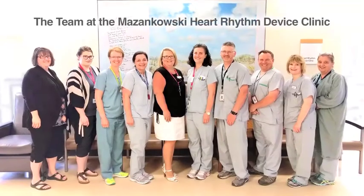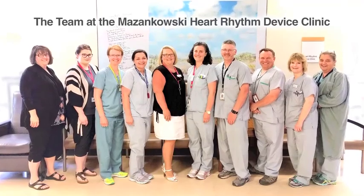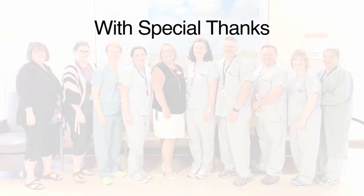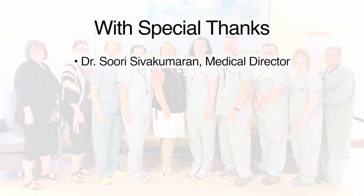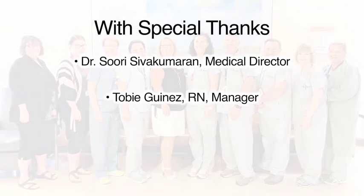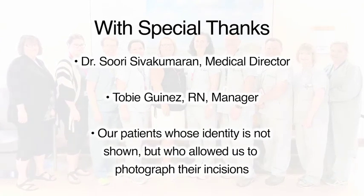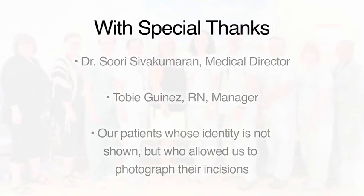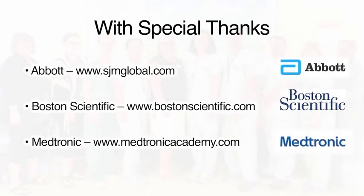This video was developed for you by the team of registered nurses at the Masinkowski Heart Rhythm Device Clinic. We offer special thanks to Dr. Sivakamaran, our medical director, for suggesting this project, and to Toby Guinez, our nurse manager, for her support and enthusiasm. We also appreciate our patients, whose identity is not shown but who consented to allow pictures to be taken of their incisions. A heartfelt thanks to Abbott, Boston Scientific, and Medtronic for animations and pictures in this video.